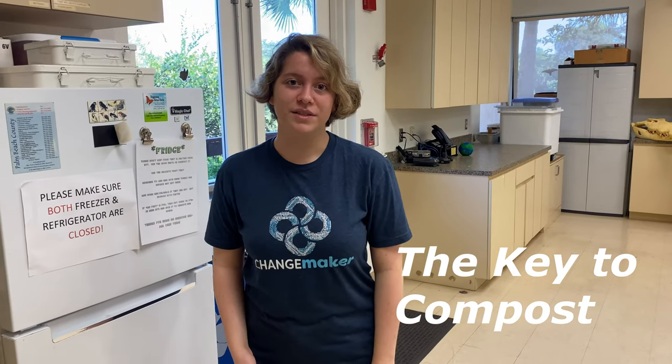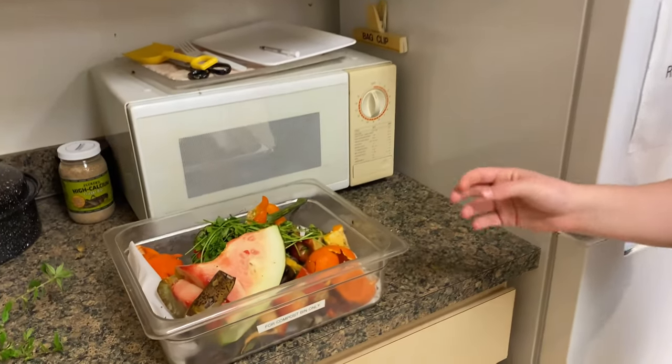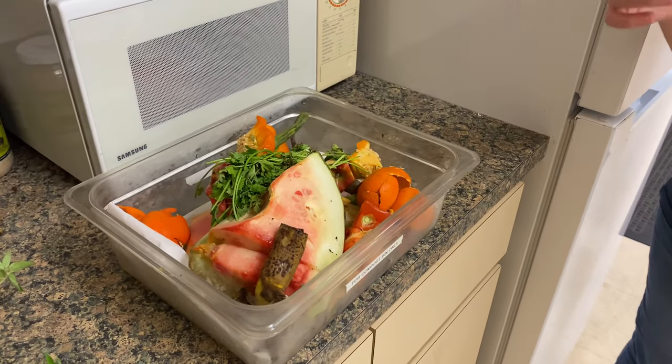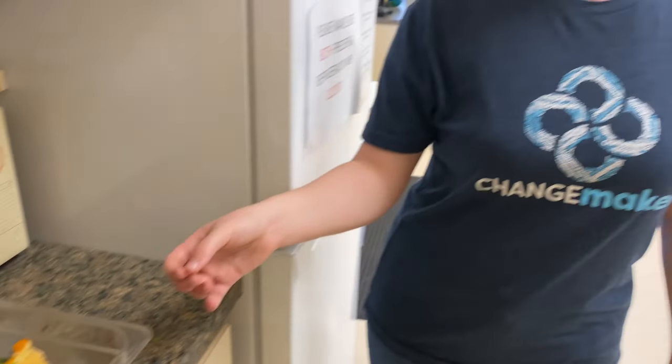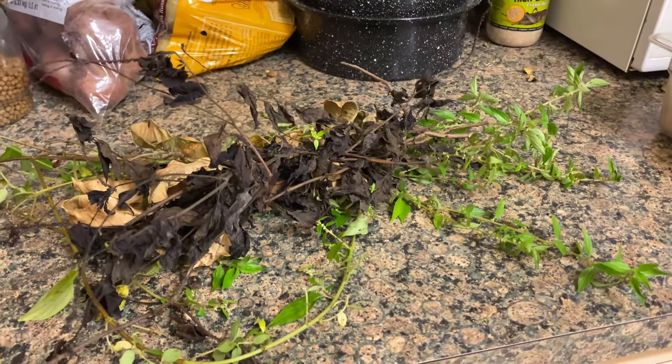There are four key elements to composting. First, water and air to support aerobic organisms. Second, would be nitrogen-rich greens such as fruit and vegetable scraps, eggshells, and grass clippings. And lastly, would be carbon-rich browns such as twigs, straw, and leaves.